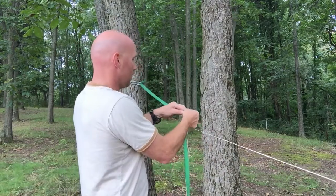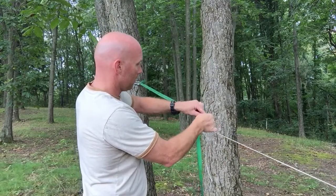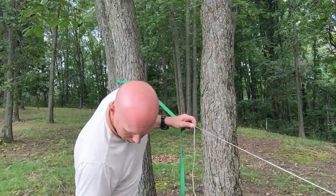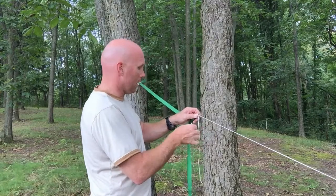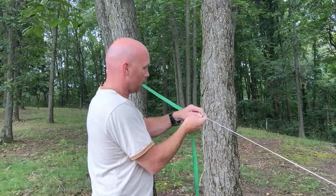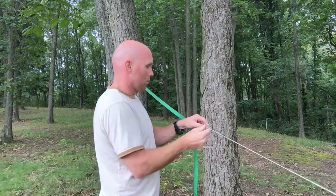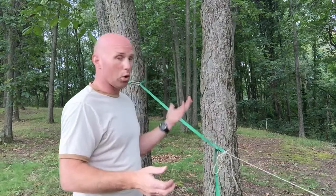Then tie the same toggled bite as I showed the other day, where you pull that through. I'm going to find my tunnel and toggle that guy. Slippery half hitch to back it up. And you're golden.